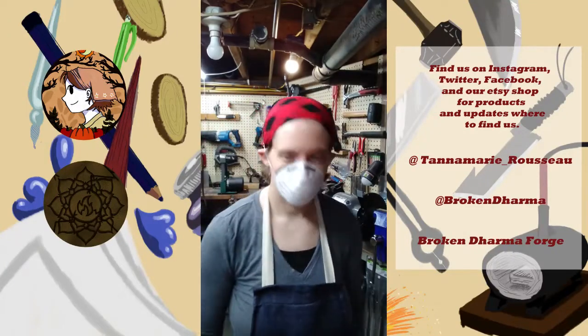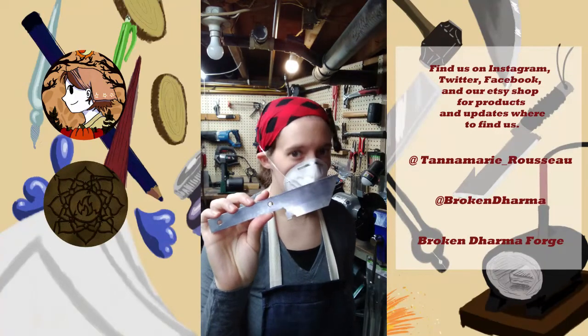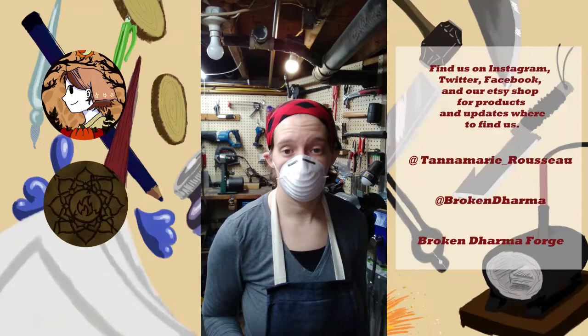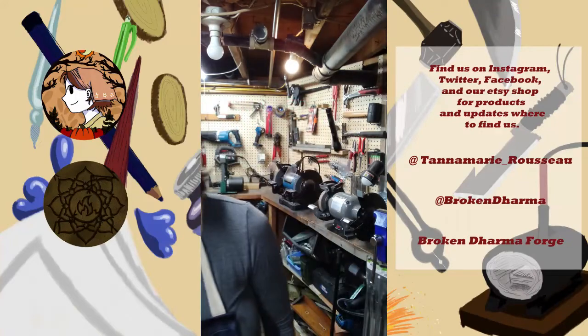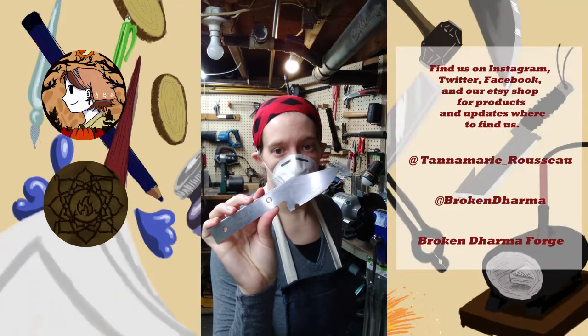All right, so here we've got the Tonto cutout pre-beautification, which I'm going to be getting started on shortly — hence the mask — and the Aggressor, pre-beautification.